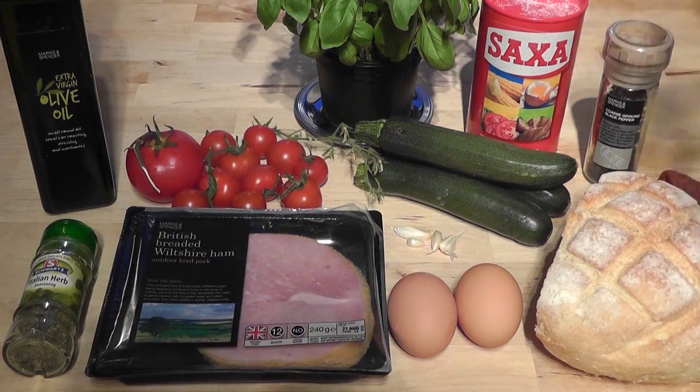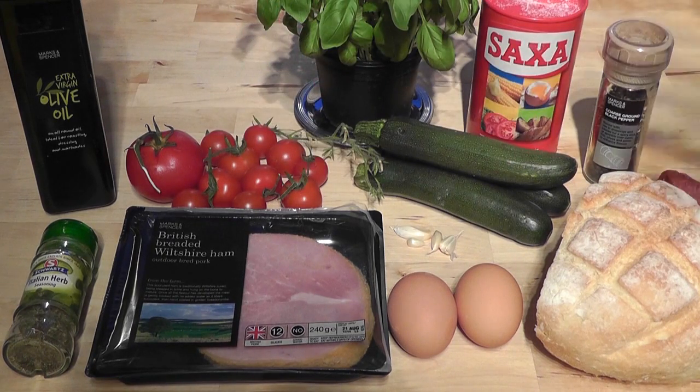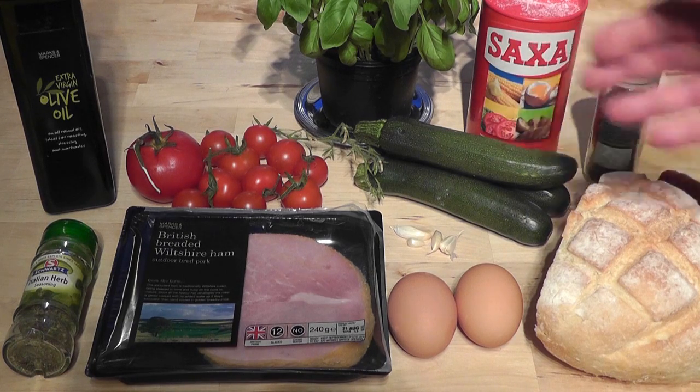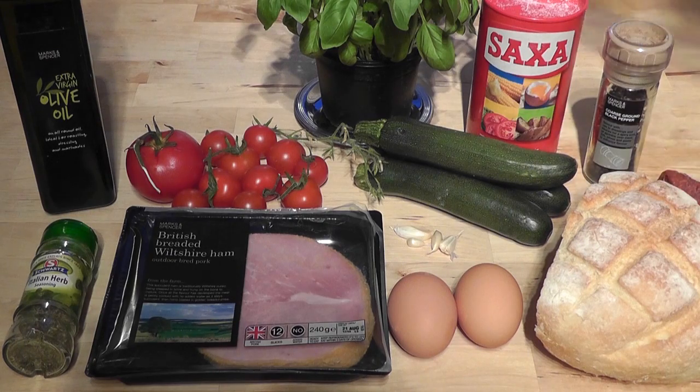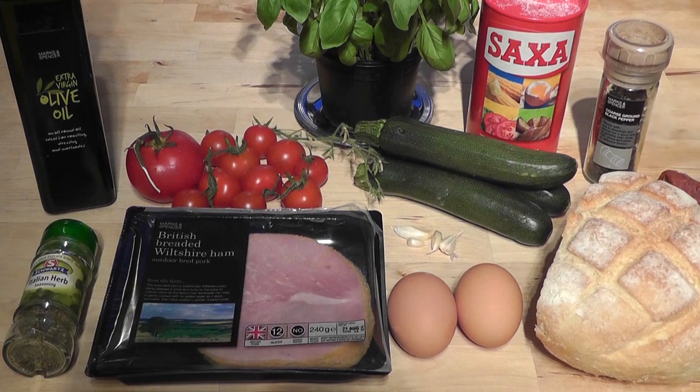I wasn't actually planning on making a video today. I came in the kitchen, was going to make ham and eggs in a bit of bread and butter, nice and simple. Then I saw my tomato getting a little bit old — but it's a really lovely tomato. I also added little tomatoes from my tomato plant, some baby courgettes I bought on special offer, and some garlic — even the small bits I wouldn't normally bother with — sliced down to give it a really nice flavour.